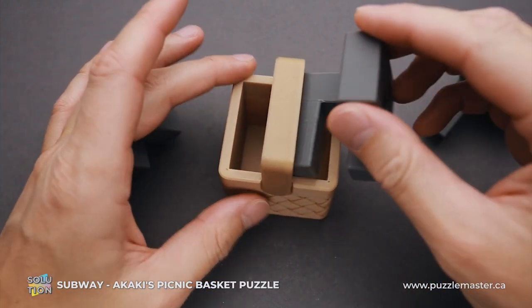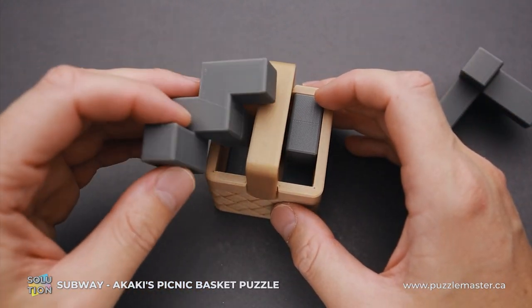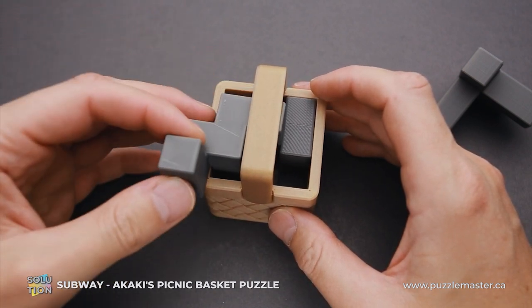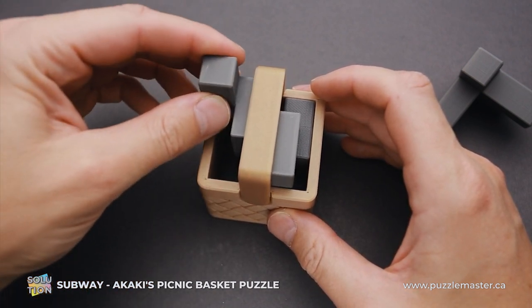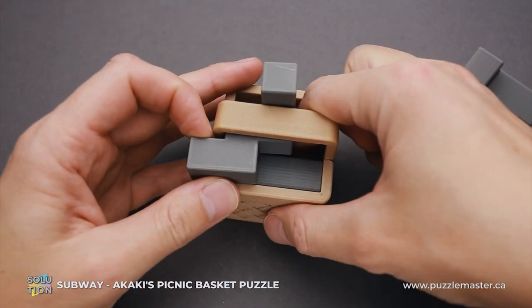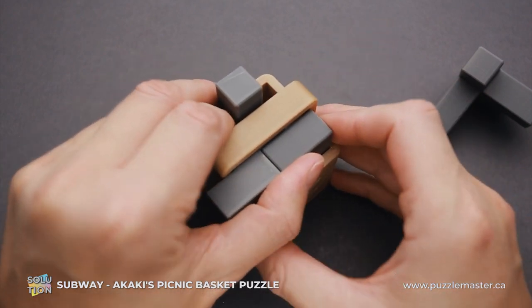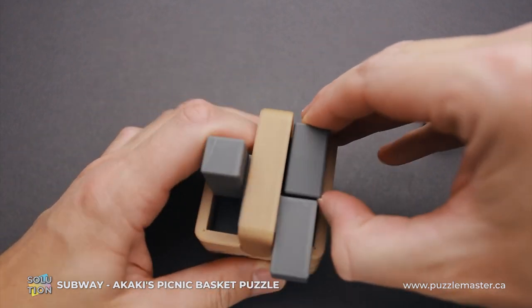To put everything back, just fit the first piece inside, then grab this piece, put it inside like this, rotate, then rotate it again and put it right here. Now you have to move the first piece all the way up. It is probably much easier to do when you flip the basket upside down.